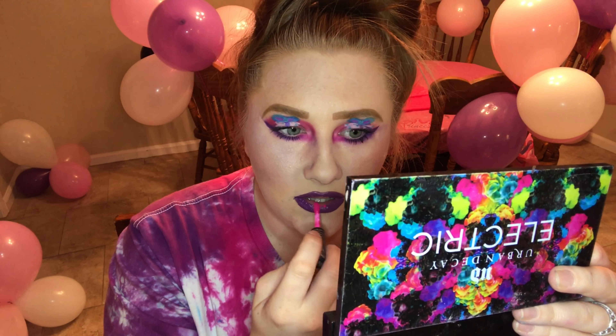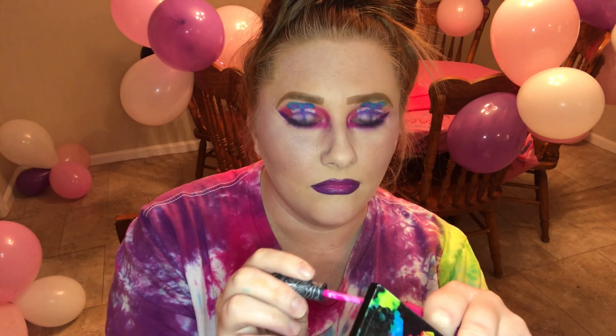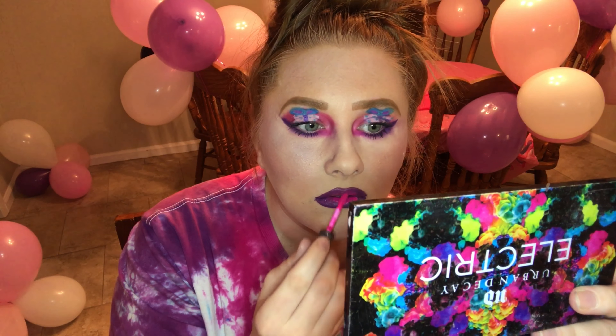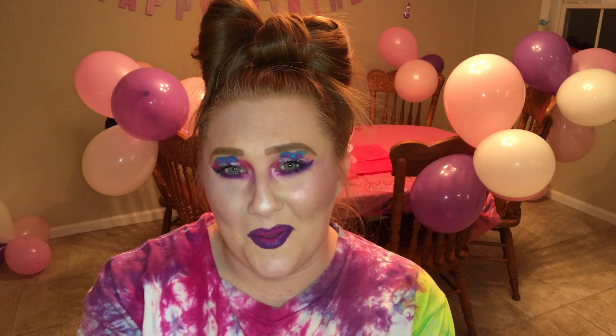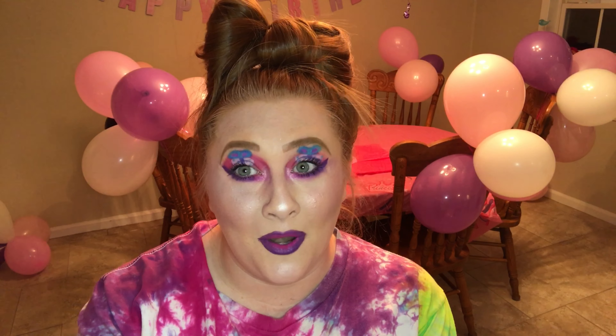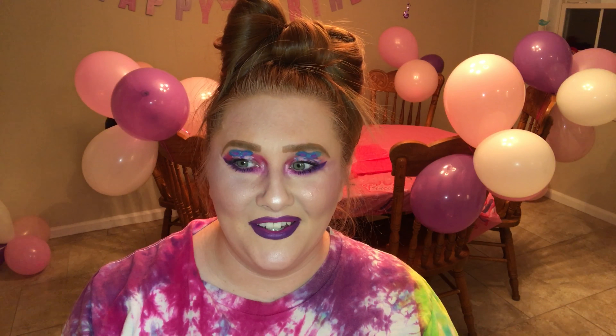I'm going to use the pink one — these are the Kat Von D liquid lipsticks. I guess that about sums it up. Even though this is not probably the best job ever, I kind of blame it on my skill because I'm not very prestige and stuff like that. Also, I blame it on not having precise brushes to make a clean line.